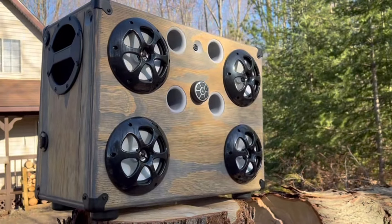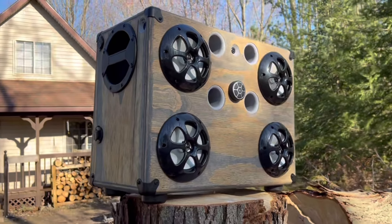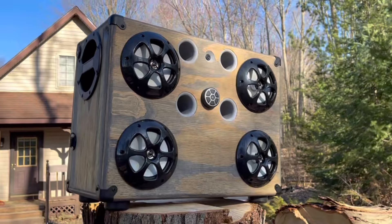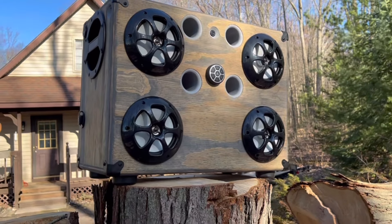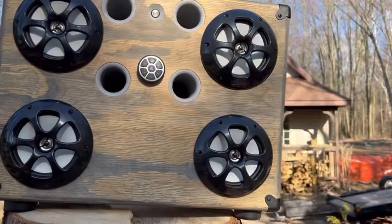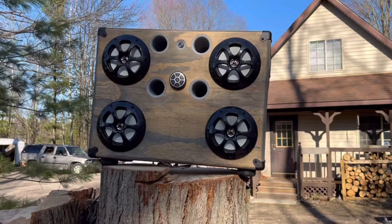If you guys want one of these, let me know — hit me up on my Facebook page or YouTube, make a comment. I can build these for sale. This one's kind of a hefty box since it does have the 50 amp-hour lithium battery in it, so it's not super portable. But I can also make some with the 12 amp-hour Redodo batteries.